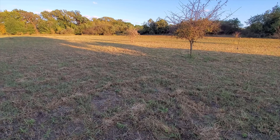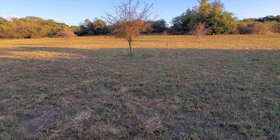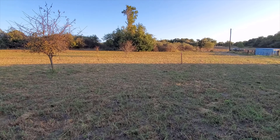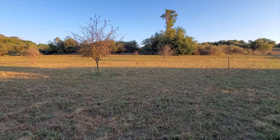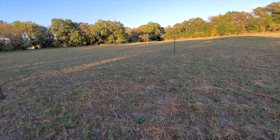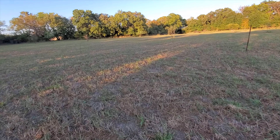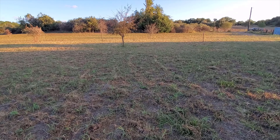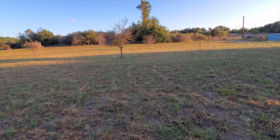The other builder came back with a quote a hundred thousand dollars more than the first builder. So we decided to go with a modular home because the prices on lumber just keep getting higher and higher every week, every month. Right now it's not a good time to build anything, but we've been living in a travel trailer for like seven or eight months.